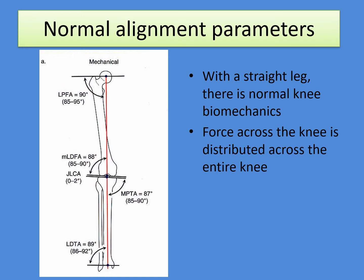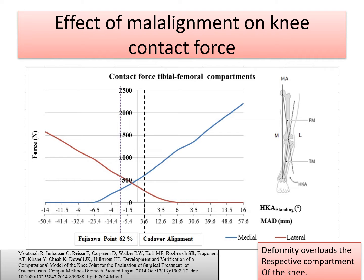It's important that we have a goal when we're talking about realignment, and that is that a line between the hip and the ankle goes through the center of the knee — that's what assures normal knee mechanics. As a person has more bow leg or varus deformity, the force on the medial side of the knee goes up and the force on the outside part of the knee goes down, creating a situation where the deformity overloads the respective compartment of the knee. That's what we're trying to remedy with this approach.